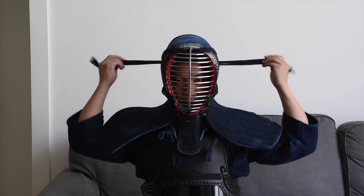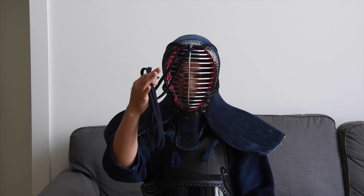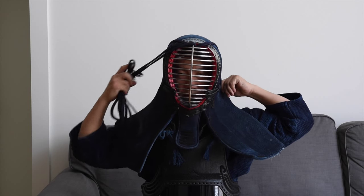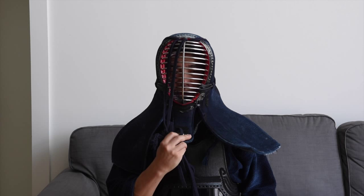There are also some things to keep in mind as you take off your men. You don't want your men himo flapping all over the place as you take it off. So I grab it like this, then pull the mendare away from your ears to loosen it up. Then you have to grab the chin — a lot of people grab the tsukidare here, and that's a big no-no. Grab the chin, the lower rungs of the mengane, and then take it off.